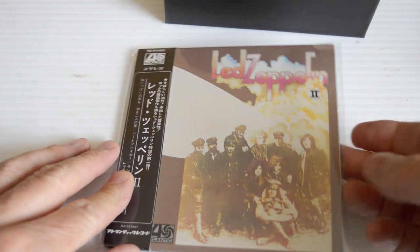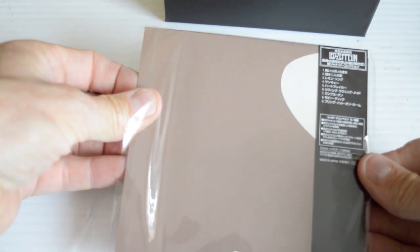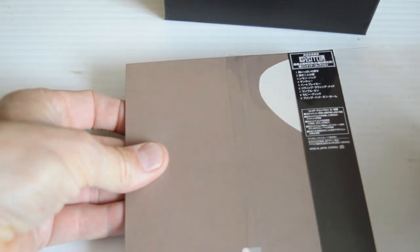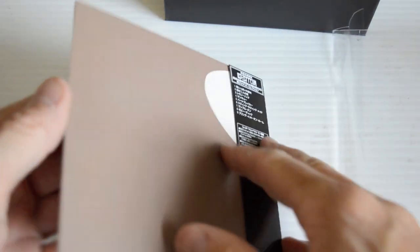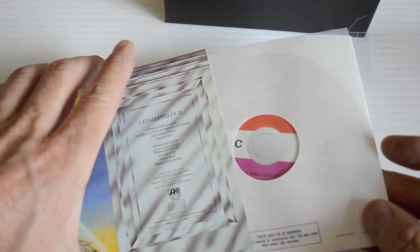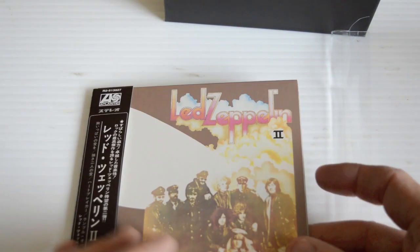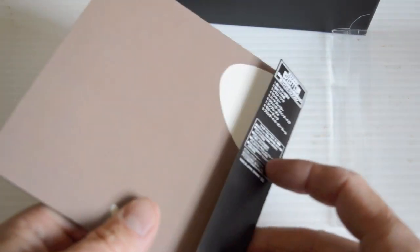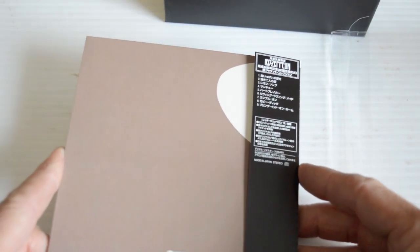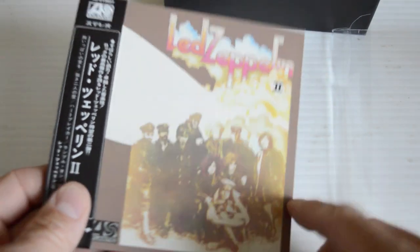Led Zeppelin II. This looks like it hasn't even been opened — a tight fit there. Look at that. The label is similar to the UK release. Very, very cool. Led Zeppelin II is one of the landmark rock albums. Fine album.